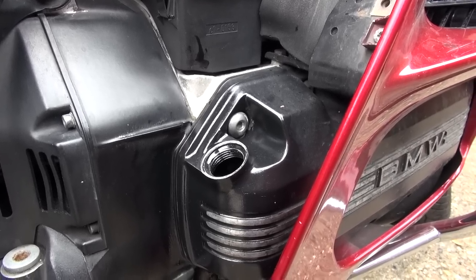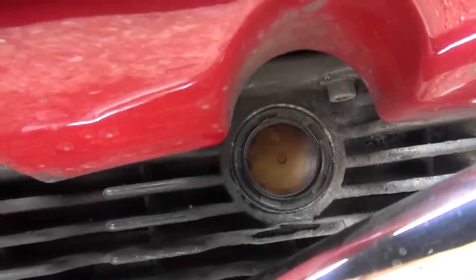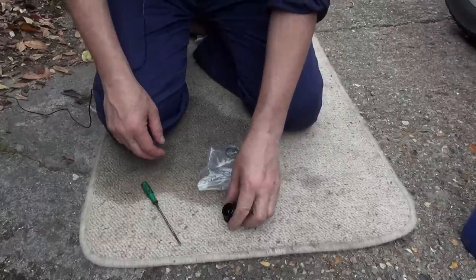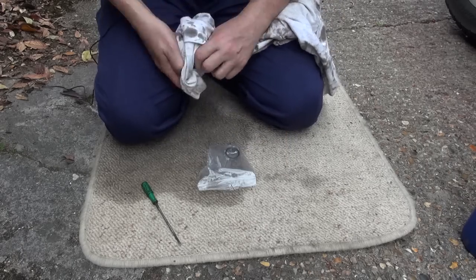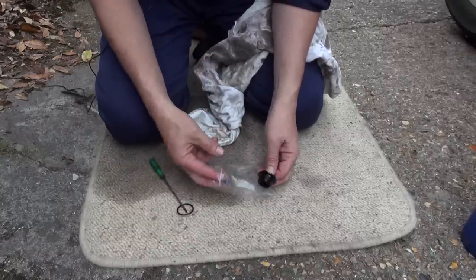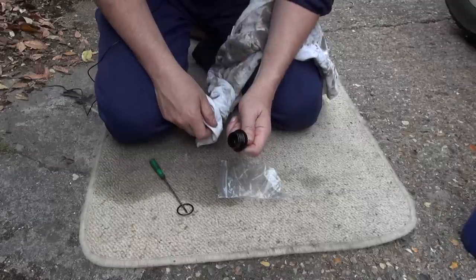Next we're going to fill up with engine oil until we see it appear in that little window there. We want the oil level to be just at the top of the window — it's about halfway there now. This is the oil filler we took out earlier. Give it a bit of a wipe. Remember the bag of O-rings — we've got another O-ring here that we can replace. Just pop that off, slide the new one on, give it one more wipe, and that's good to go back into the engine.